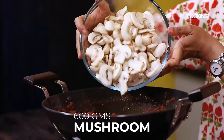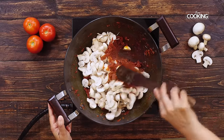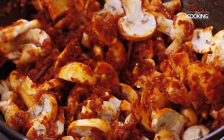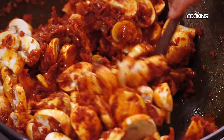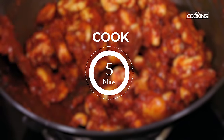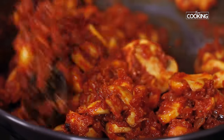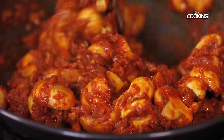Now add the sliced mushrooms. You can see I have added all the mushrooms — they are nice and fresh. Anytime you want to make any dish using mushrooms just make sure it's good quality and nice and fresh. The mushrooms are beautifully coated with the masala and they are also becoming nice and tender.